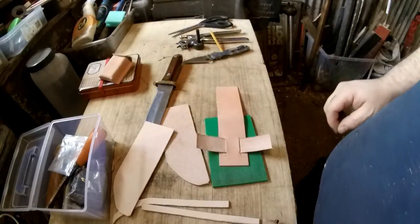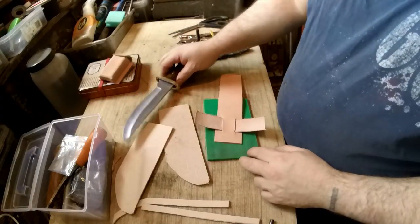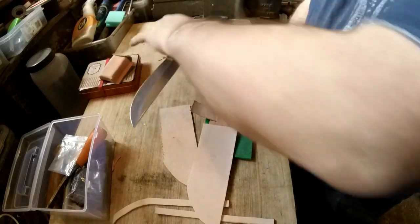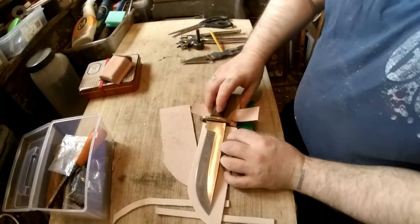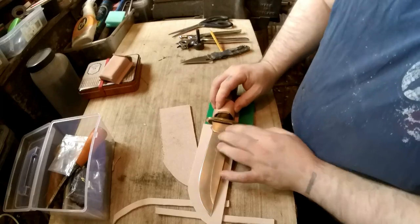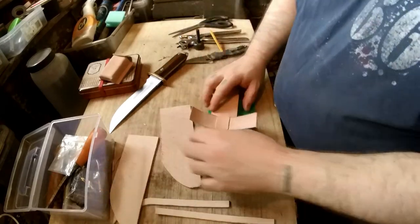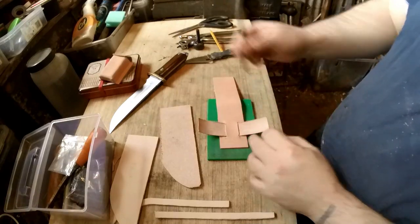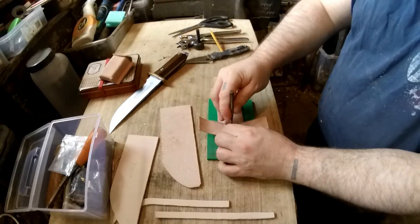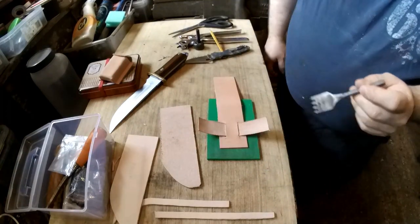Before we go any further, we'll stitch this on so it's in the right place. Make sure that when your knife is in place, the strap is definitely big enough to go over — which it is, that's fine. Now prick four holes, however many you want — you could just do two. I'm going to do four though; it gives me a chance to test out my homemade hole punch.